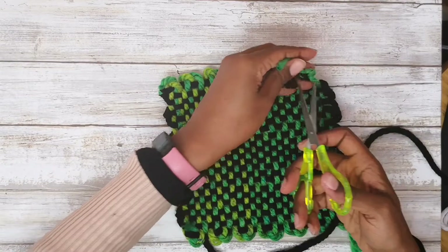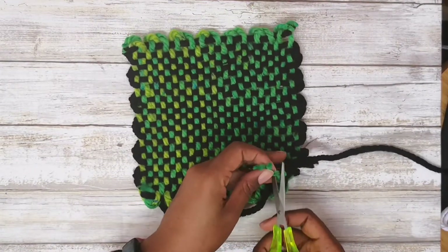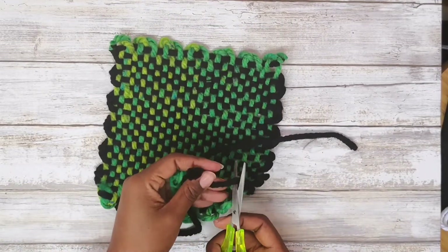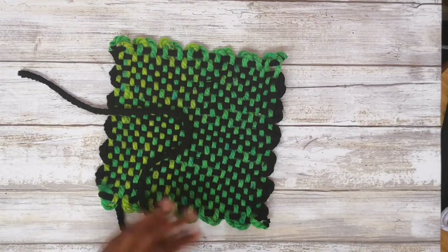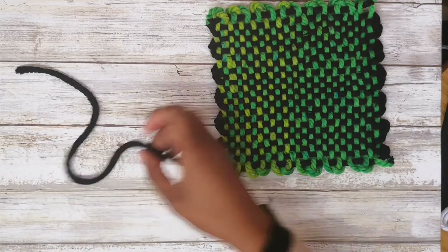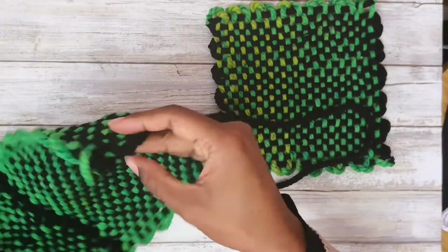I'm going to go ahead and trim off the little tails where I tied my square knots. If you want to be working with more than one color, you may want to learn how to tie a square knot — there are a lot of videos on YouTube. It's a pretty secure knot and that's what I use for joining. That's just one way; there are other ways you can join.